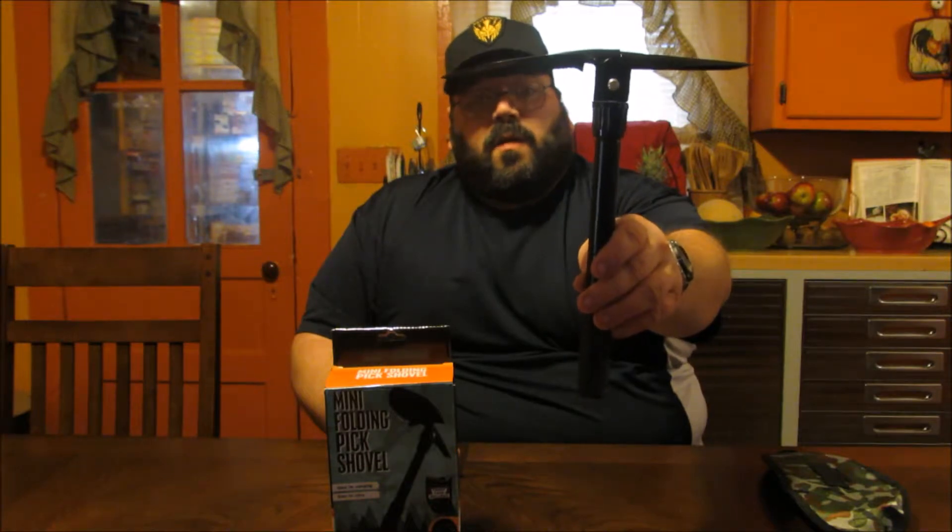It's got a nice ridged handle for a grip so you're not going to lose your grip while you're using it. There you go — you see your mini folding pick shovel.